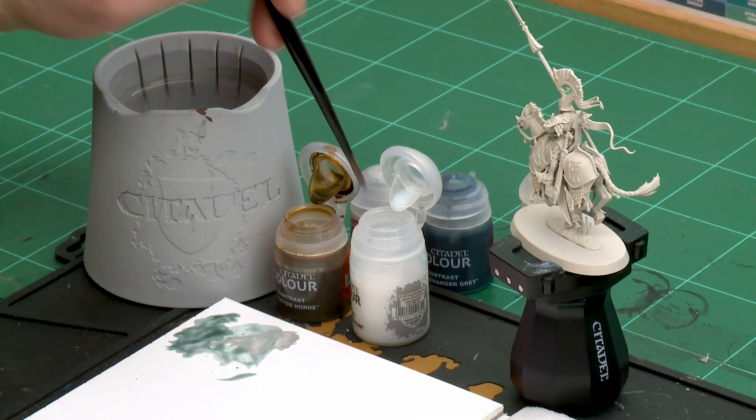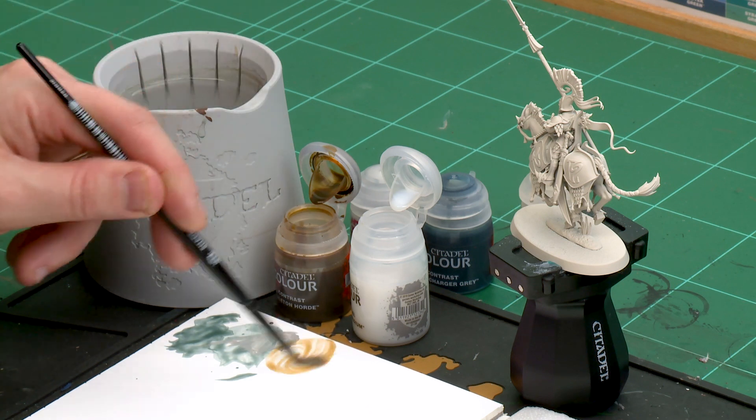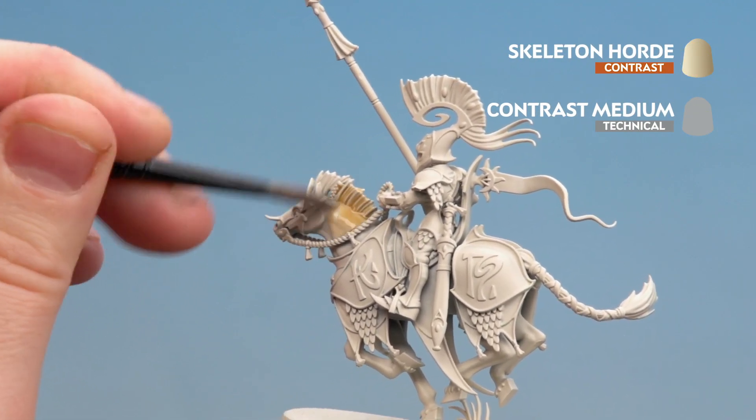Let's start with that mix — I'm going to add two brush loads of contrast medium and then one of Skeleton Horde. Once I've loaded my brush up I'm ready to start applying that all over the steed. I'll start on the mane and the head and then just work my way around.